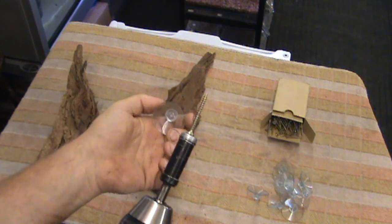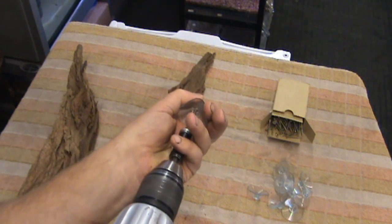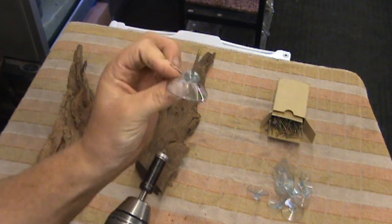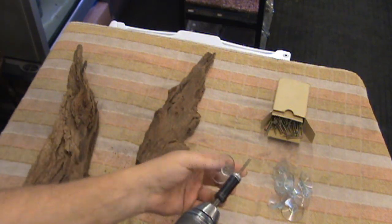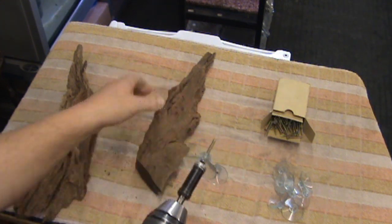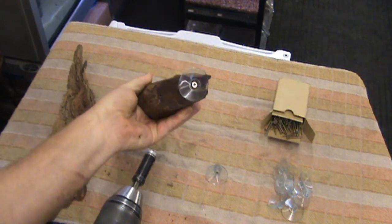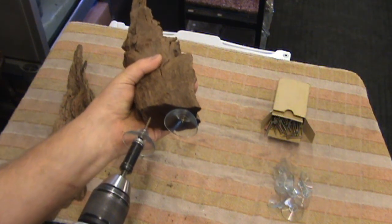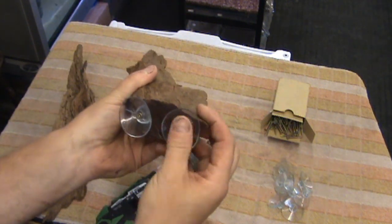Then, with our screw fitted to the drill, we're going to screw through the sucker and into the pilot hole. It does help if you've got quite a powerful drill. And all we do is screw this to here, and the second one in here. Take care not to screw down too hard, otherwise it'll deform the sucker.